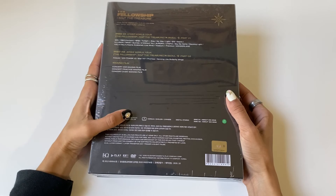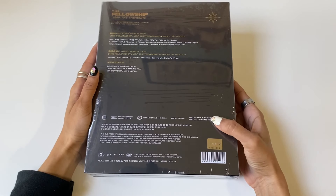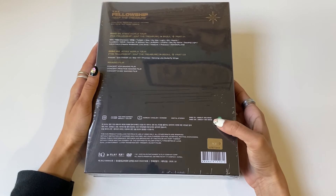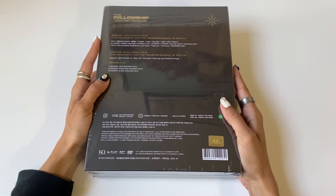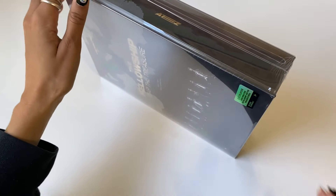It shows what is included on each disc. This is Region 3 and it has Korean, English, and Chinese subtitles. The first disc runs 105 minutes and the second runs 120 minutes. I really can't wait to watch this, so let me go ahead and get this cling wrap off.